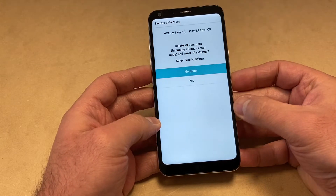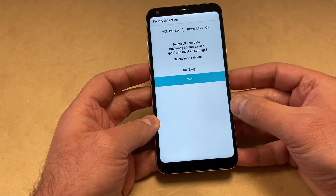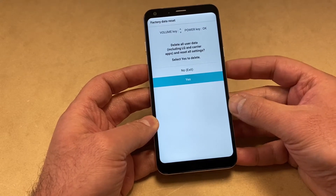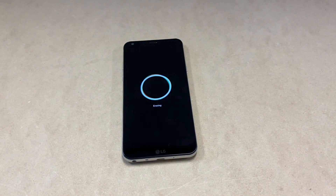Then you want to scroll down again to the "Yes" option to delete everything. Once you press the power key, give it a couple of seconds — the device will restart and will start erasing everything off the device.